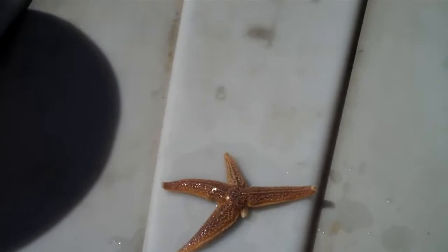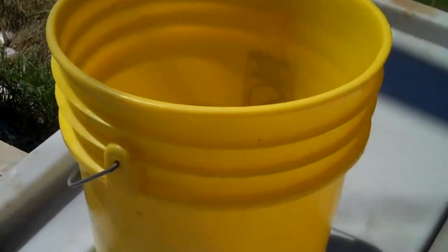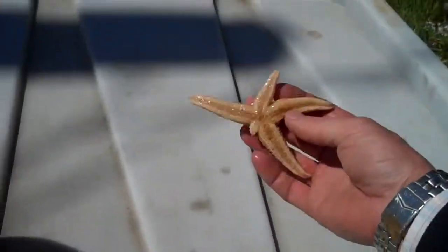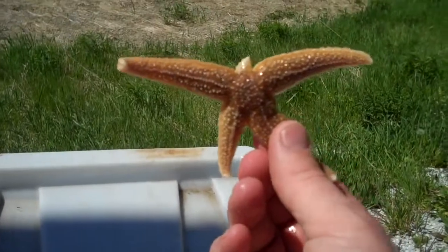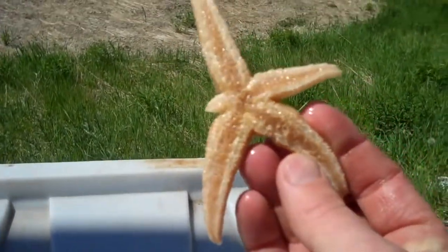I've been down to the beach and I've got a whole pail here of northern sea stars. And what I'd like people to be able to see is the different types of growth in these starfish as they're regenerating limbs.